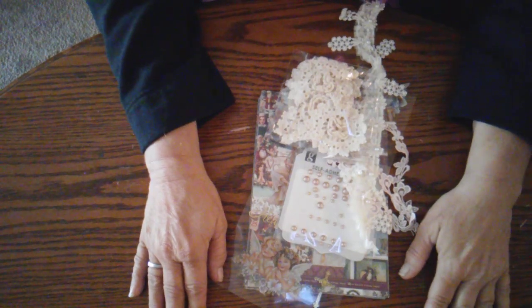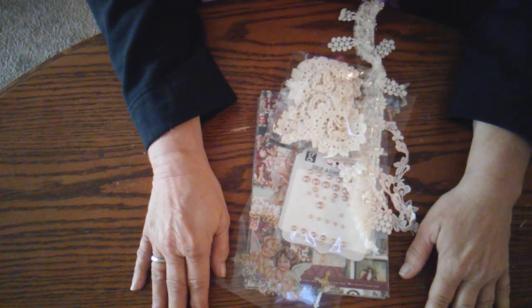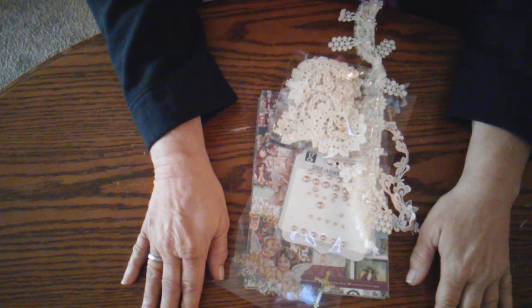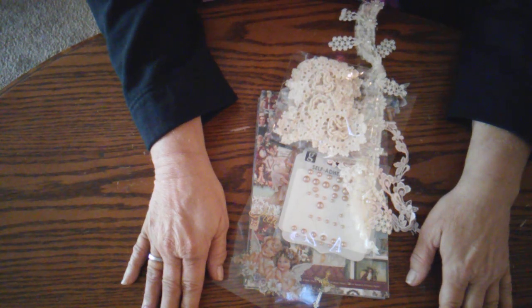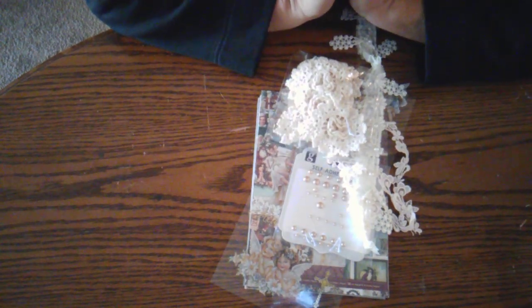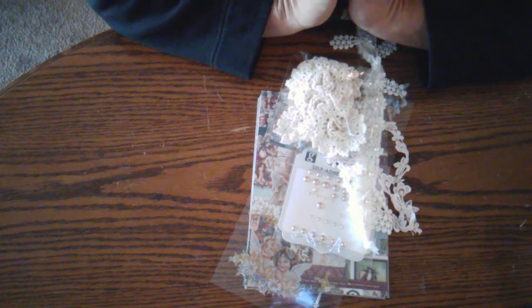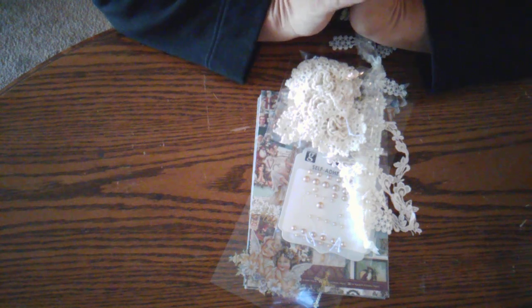Good morning and welcome to my channel, and welcome to the first week of a new series: Timeless Memories of Vintage Hop. This hop is hosted by Carmen, who is Elemental Designs, and Isabel, who is Crafting with Isabel Laboree here on YouTube. I'm so excited about this hop. This is a vintage hop, and each week for the next five weeks we will be doing projects with a vintage theme.